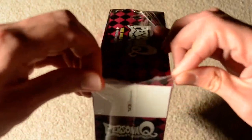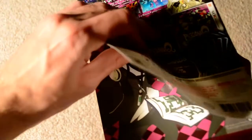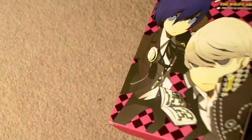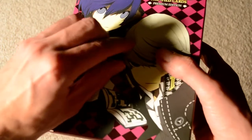I'll go ahead and get this open and check out everything that's inside. This has a piece of paper that's stuck to the case. Here's the back of the case — it's all a matte finish, which I actually really like.